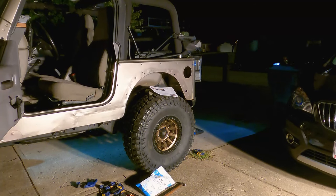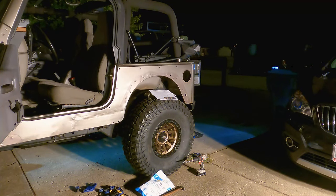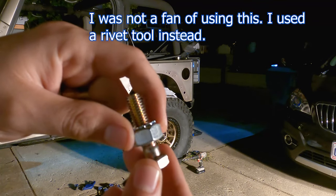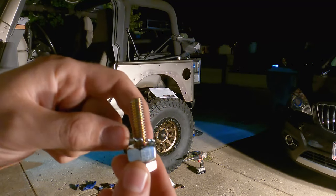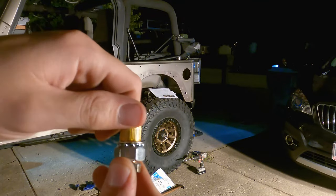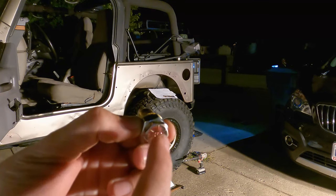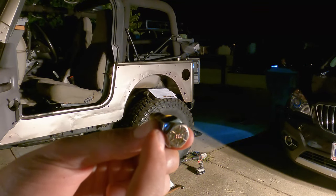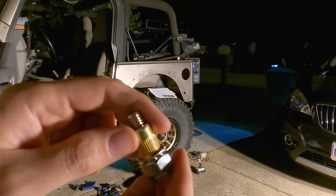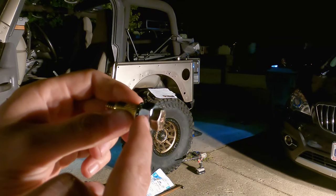Those holes are meant for rivet nuts. Metal Cloak includes a simple tool - essentially a bolt where the threads have been drilled out, a nut with a lock washer. The nut has no threads left so it just slides. You take the rivet nut, screw it on all the way, push it into the hole, then put a wrench on the nut - which is 11/16ths - and the bolt is 9/16ths. Hold the nut and tighten the bolt and you'll feel it tighten and squish down. Don't go too hard or you'll strip it out. Metal Cloak has a good YouTube explanation but it's really that simple.